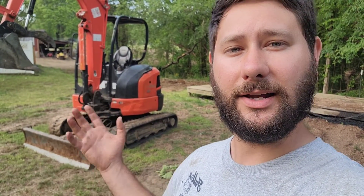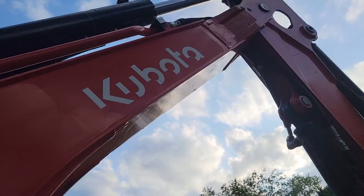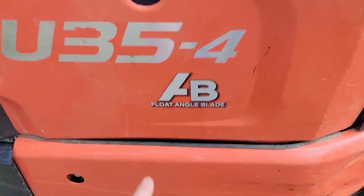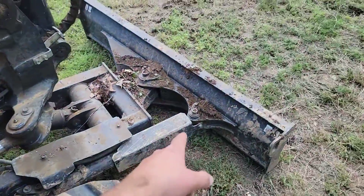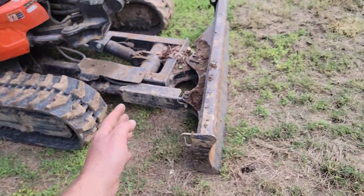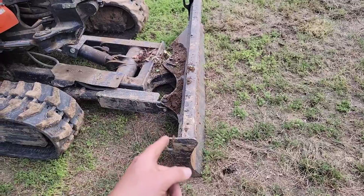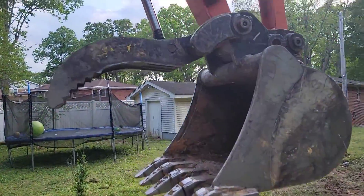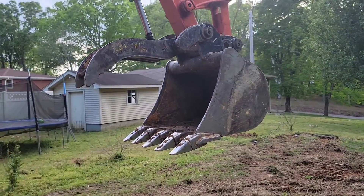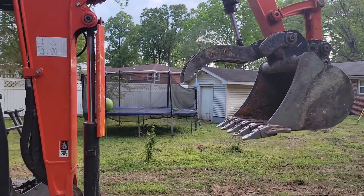Let's get started by showing you exactly what type of excavator this is, and then I'm going to show you all the controls and how everything works. This is a Kubota U35/4, and it's got a float angle blade right here. If you need to move some of the ground, this is what you use — you can move that blade up and down. This excavator also comes with a thumb, which is very nice. If you need to pick something up like a log, you can pick it up.